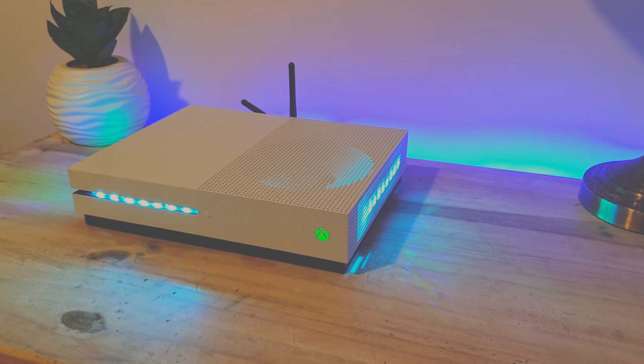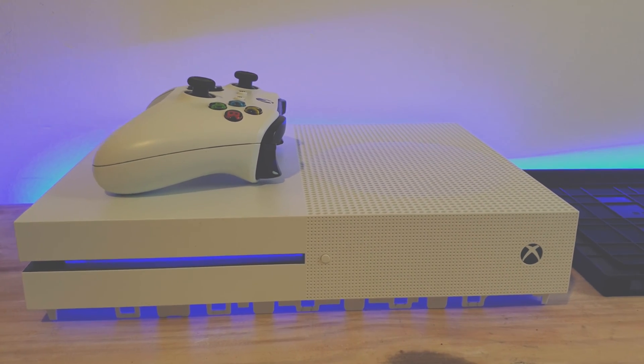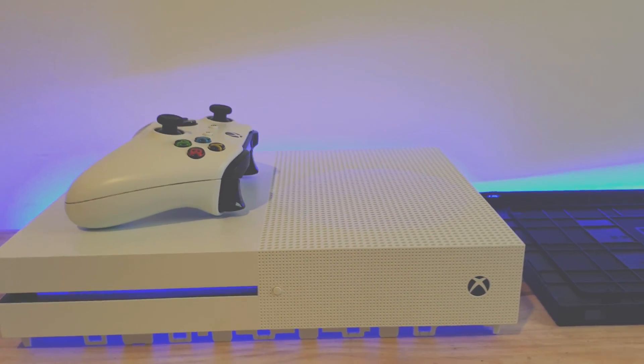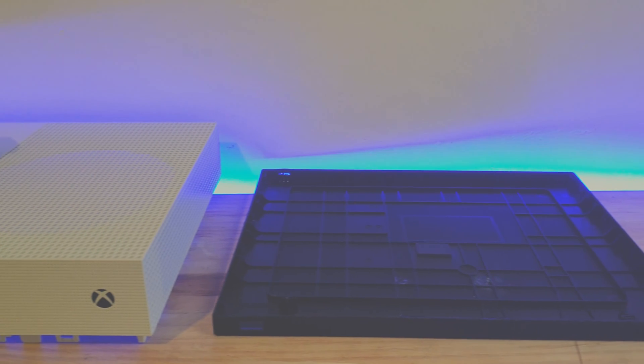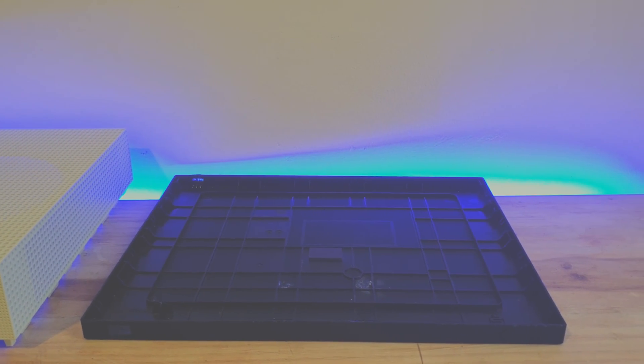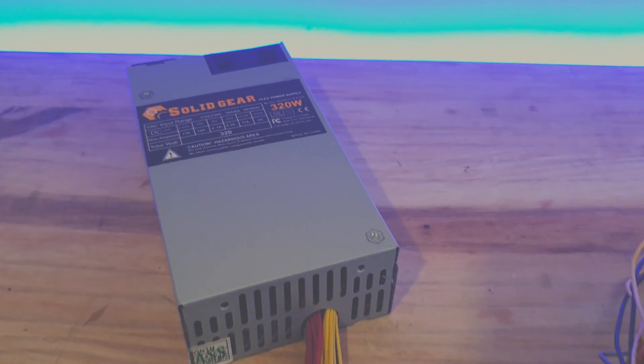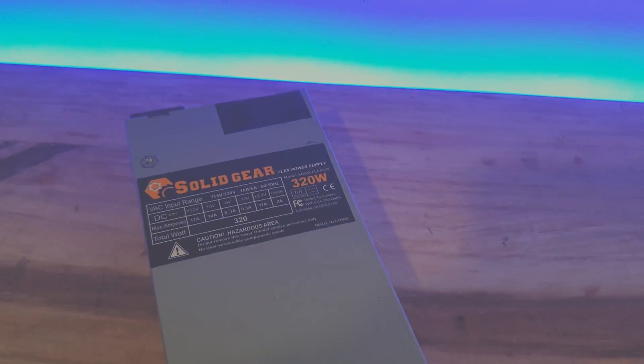I got my hands on an empty Xbox One shell — there will be a link in the description for this, like everything else. I also grabbed the matching controller for this. To power this build, I picked up a Solid Gear 320W power supply and this will be plenty.